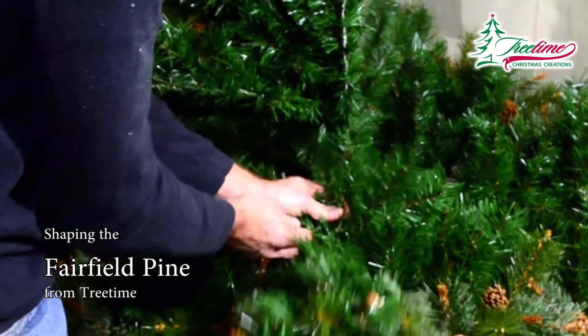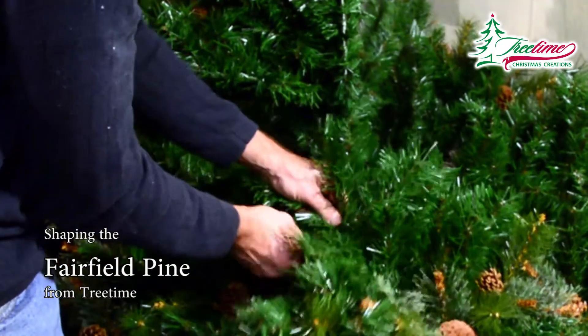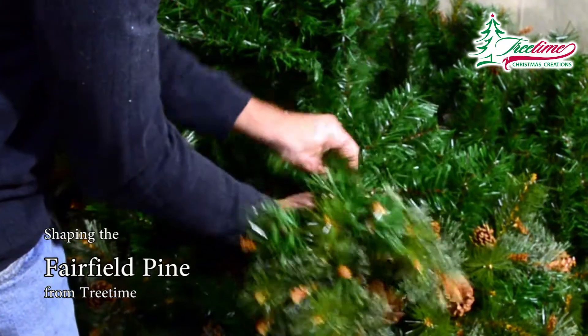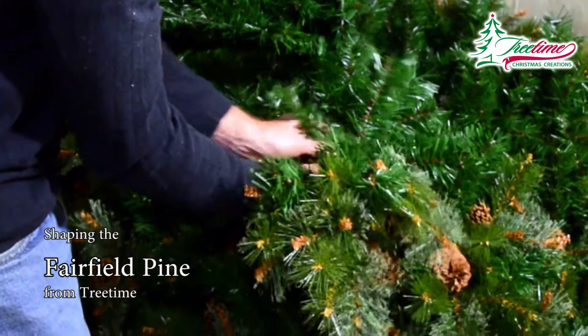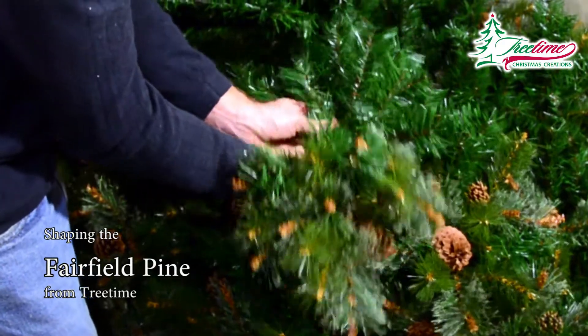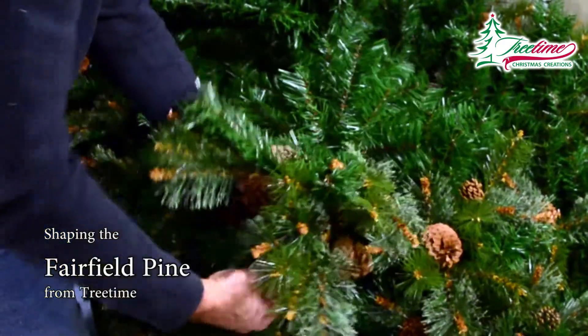Every branch of our Treetime artificial Christmas trees is hinged for easy setup. In this demonstration, this tree presently has several layers of branches folded down and fully shaped while others remain tipped up and out of the way in order to ease access to those below.